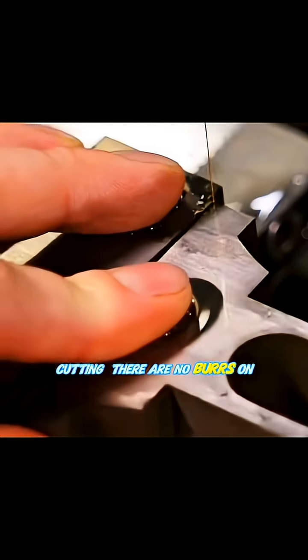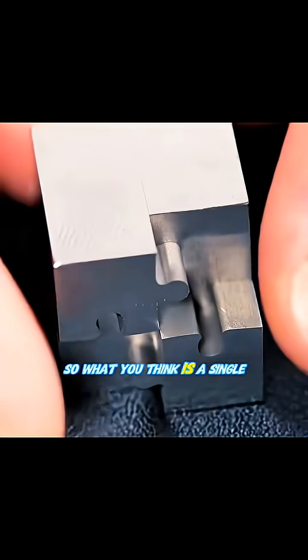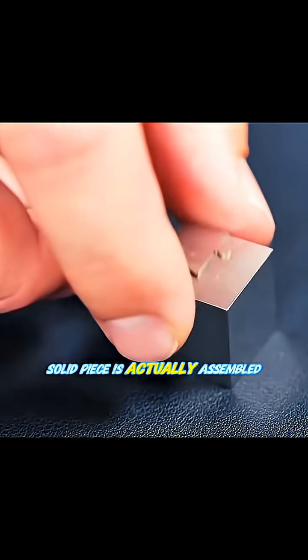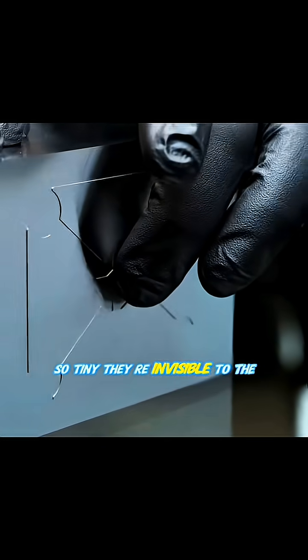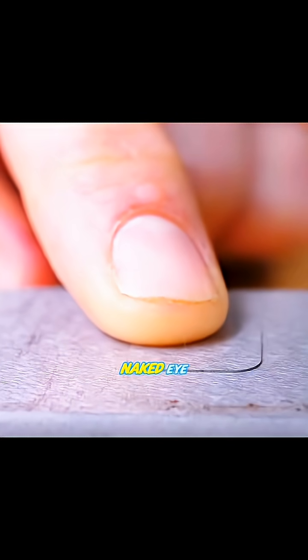What's more, after cutting, there are no burrs on the edges and the surface is perfectly smooth. So what you think is a single solid piece is actually assembled from separate parts, with gaps so tiny they're invisible to the naked eye.